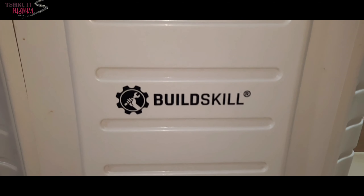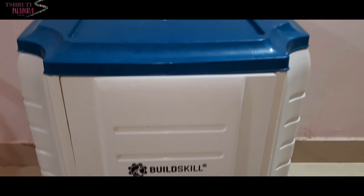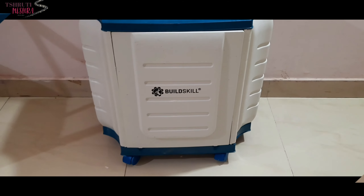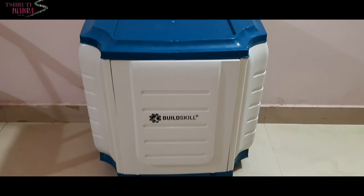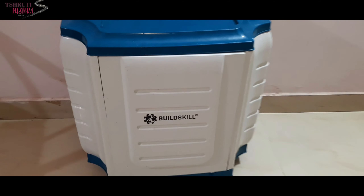The size and plastic material are very good quality — it is not bad at all. This will last many years. It also has moving tires so you can shift the trolley easily. It is very lightweight and good quality, made of a unique type of plastic.